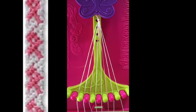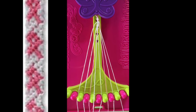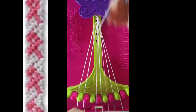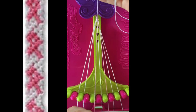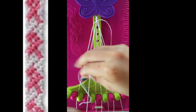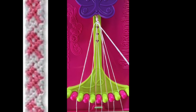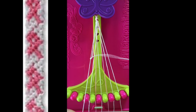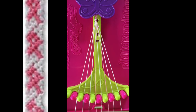Step number 3. Take string number 5 and make 3 left-hand double knots with strings number 4 and string number 2. Leaving string in slot number 2.